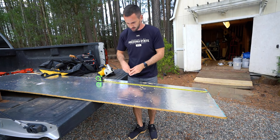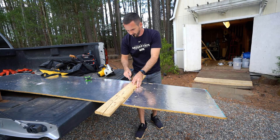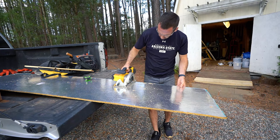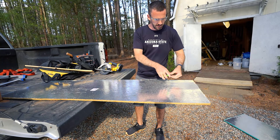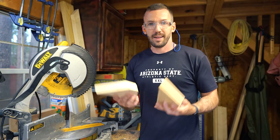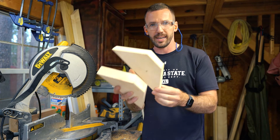So with my measurements, I need a 28 inch piece, and then a 15 and a half inch piece, and then just a couple of 2x4s cut at a 45 degree angle — like this. These will be for some angles.